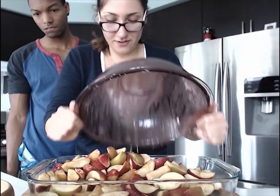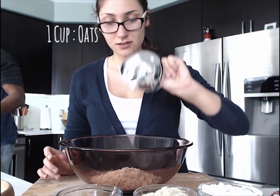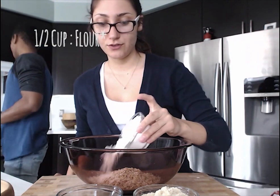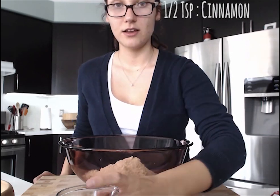Now we're gonna set this aside while we make the topping. We're going to start with the topping — first step is to add half a cup of flour. You can use gluten-free flour if you want.